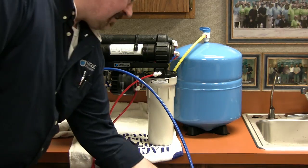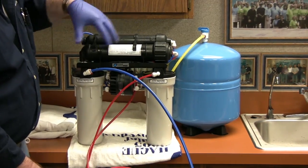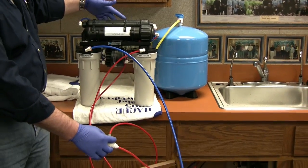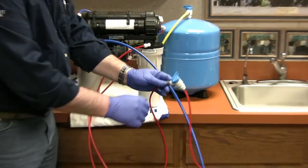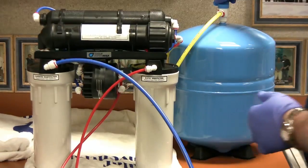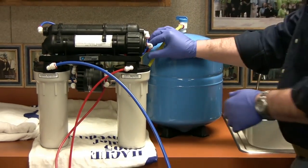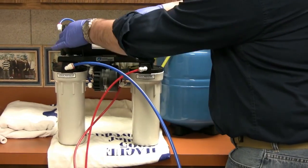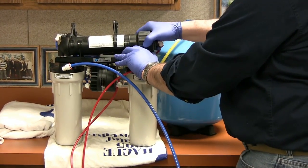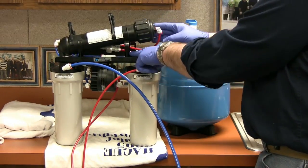For the video purposes and for easier access, I've just extended all the lines from underneath the sink up to the countertop. You want to shut off your feed water supply, turn off your storage tank, and drain any pressure. It's a little easier if you just pop off the ProLong contact filter and remove the membrane from at least one of its clips.